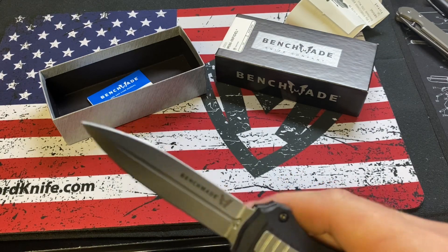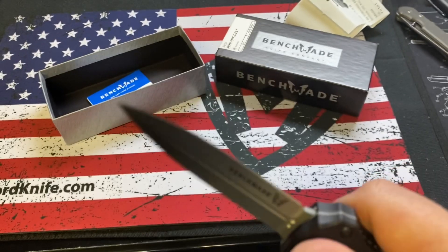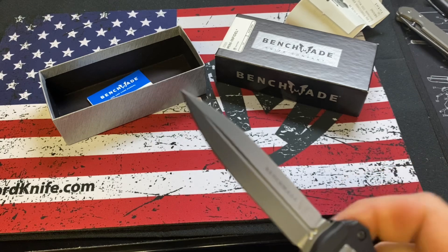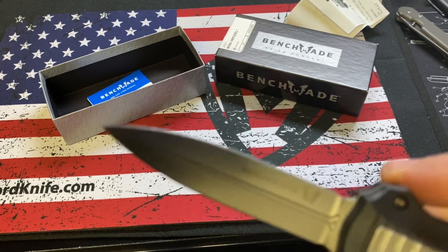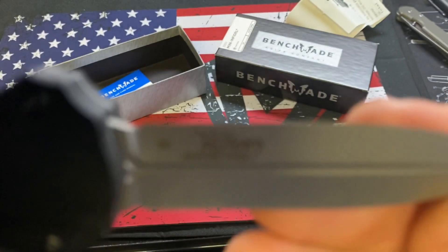You know how I feel about Benchmade — I'm just not a fan. The 940 was okay. I'm just really not a fan of any of their knives, but that's just my personal preference. Someone might be. This is, like I said, the Mini Infidel.